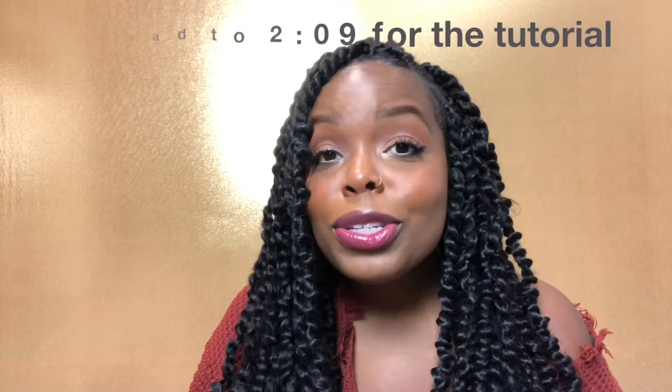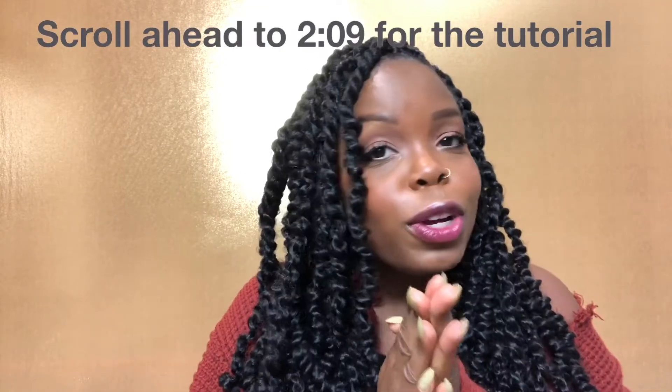Hey everyone, Adia Sherelle here. I am done with my passion twist and let me just tell you I'm in love. The love is real. I am just feeling this hairstyle. And I know you guys will too. That's why I did this tutorial for you all.